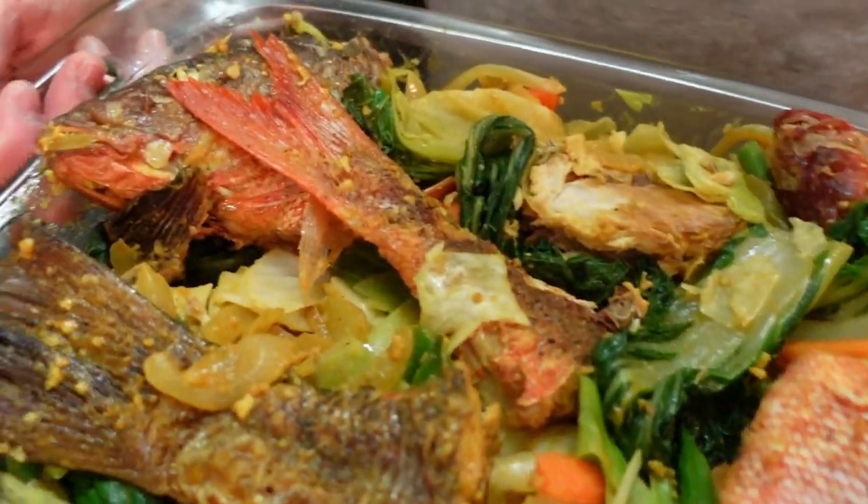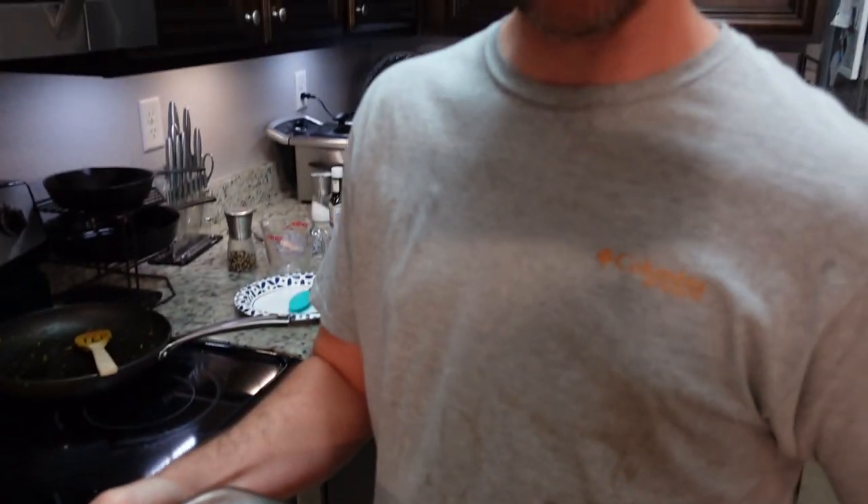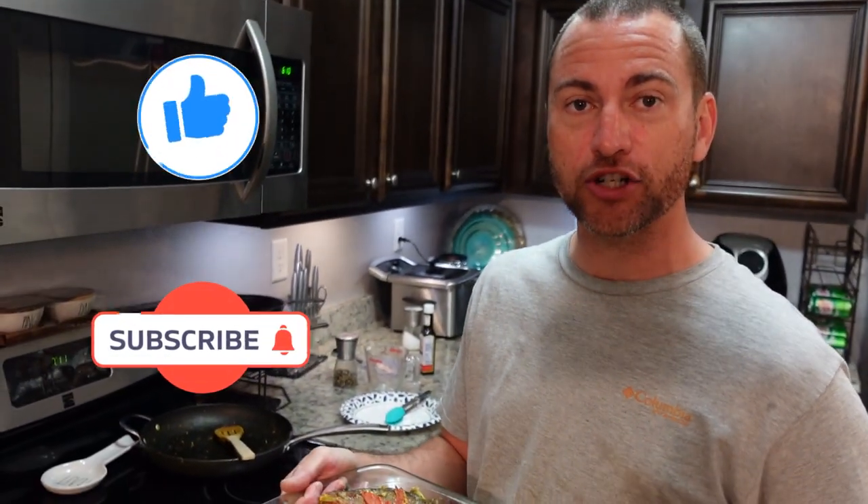All right, thanks for joining us for Snapper Escabeche. Be sure to like our video, subscribe, and share. And we are out of here.